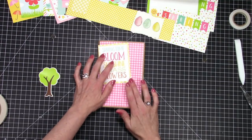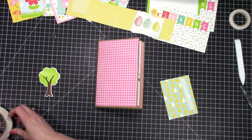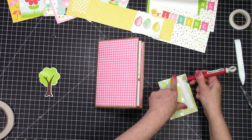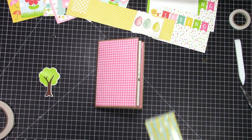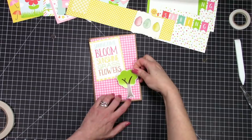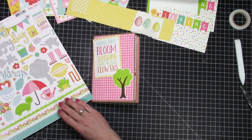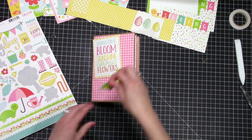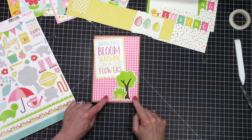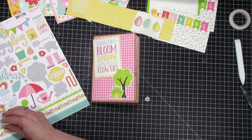Here I'm decorating the front. At first I thought I was going to use a belly band, but I ended up using a brad with a bead behind it and a piece of leather to close the book, which looks adorable. I did make the belly band, put it on, hated it, and went in a totally different direction. Now I'm just decorating the front with some stickers.